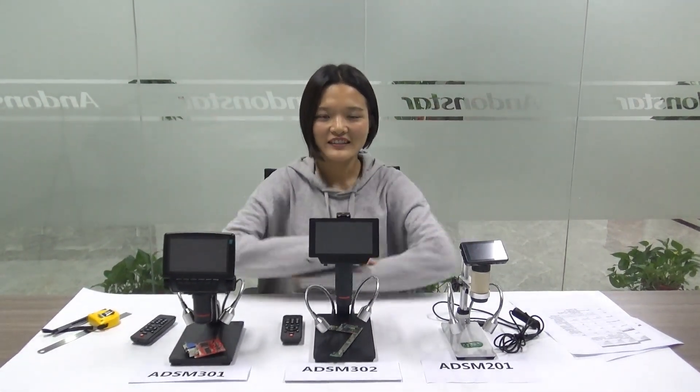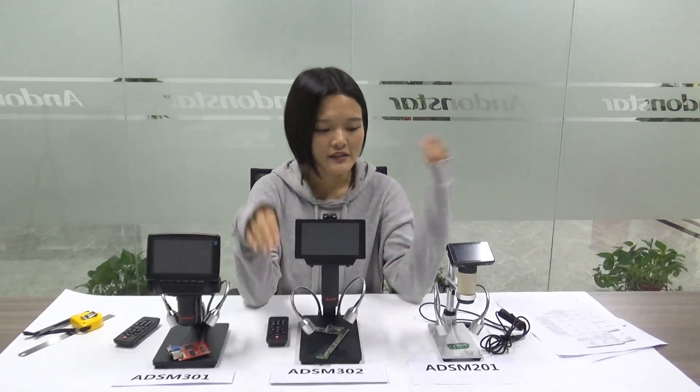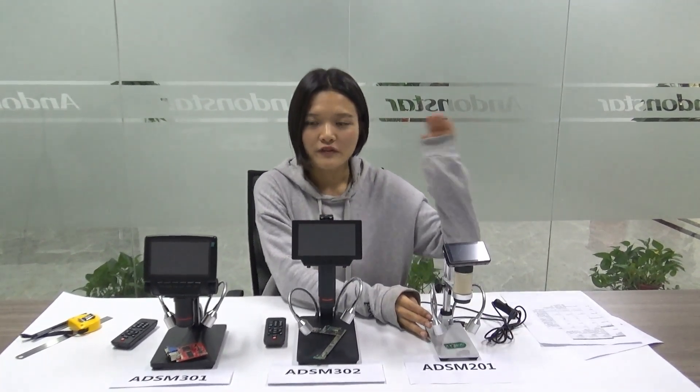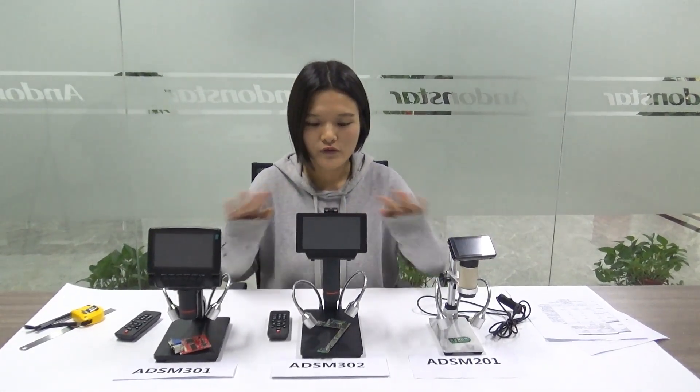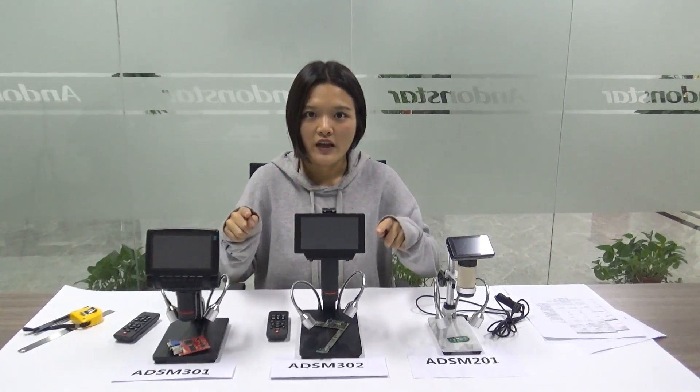Hello everyone! How are you today? Happy New Year! This is the first video for the new year. I'm going to talk about the differences between the three models. As you can see, this one is ADSM 301, this is 302, and this is our old model 2-01. Because so many people asked me what the differences are between those three models, so let me break it down for you.